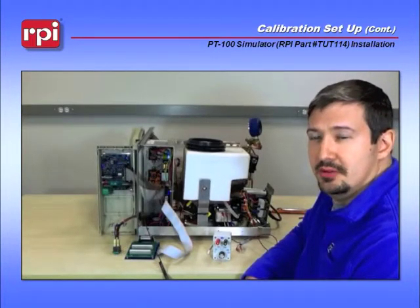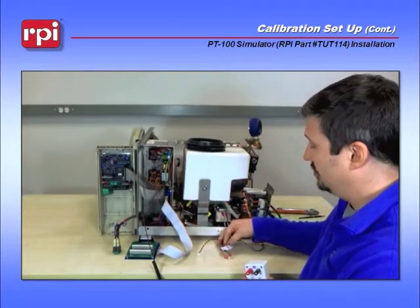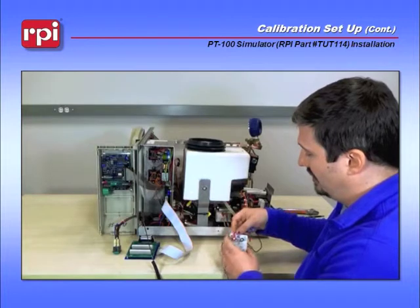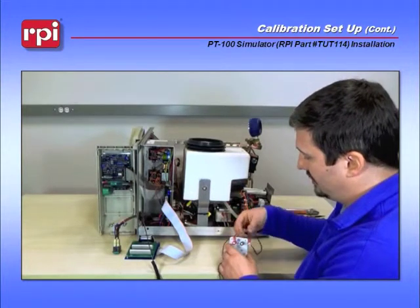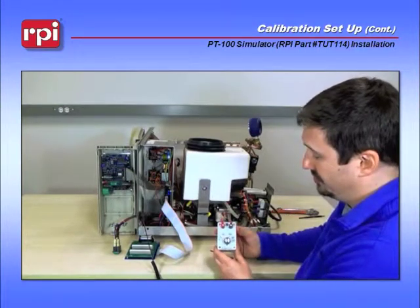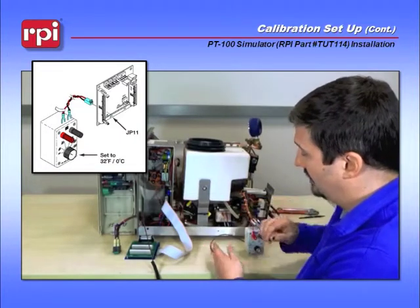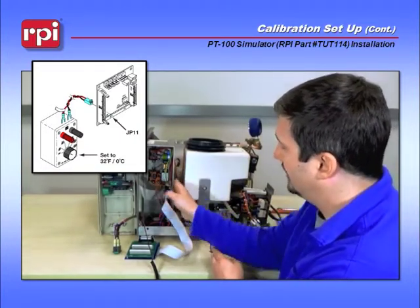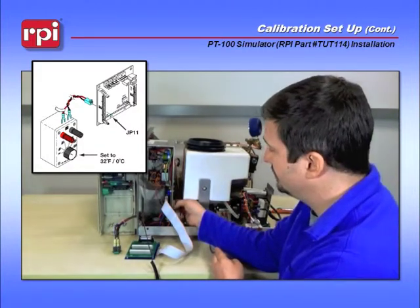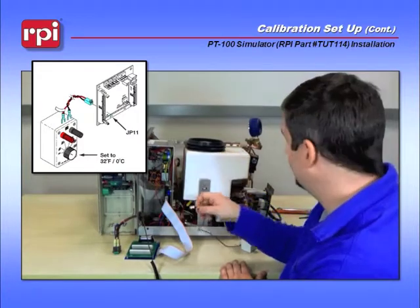The next part of the calibration setup is to take the TUT-114, which is your PT-100 simulator, and connect it to the wire harness TU-111. Connect red to red and black to black. Tighten down the fittings until they're snug. Make sure that your TUT-114 is placed at the zero degree mark. Next, reach in behind where your adjunct board is to a small two-pin connector at JP-11 — this is your temperature sensor — disconnect it, and place in the same spot the TU-111 harness.